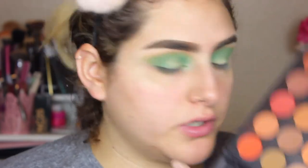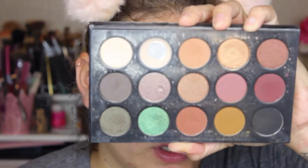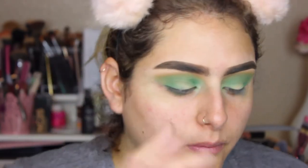I'm going to go to my transition color and apply that to my crease just to blend everything, using the M433. For the middle of my lid, I'm going to take from the Kathleen Lights and Morphe collab eyeshadow palette — it's pretty beaten up, it was one of my favorite shadows. I'm going to take this green; it's so pretty.